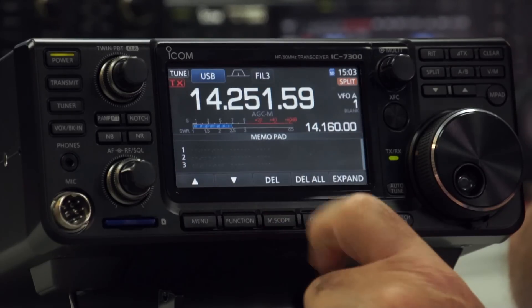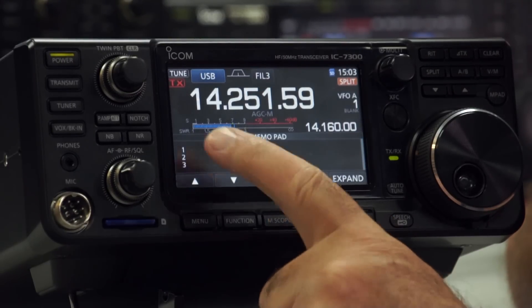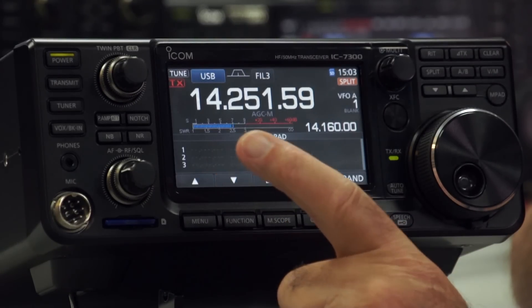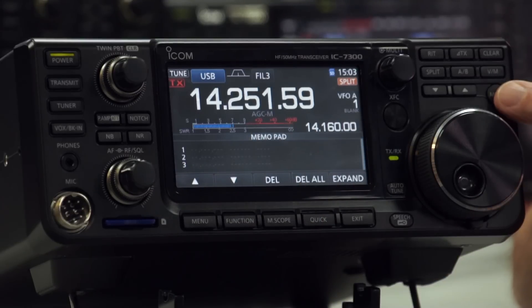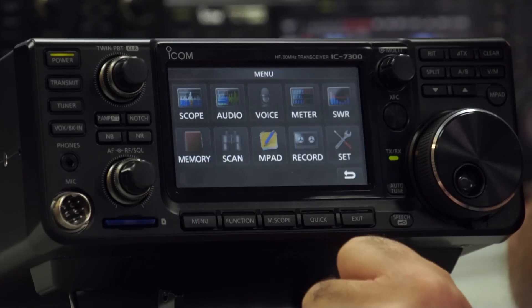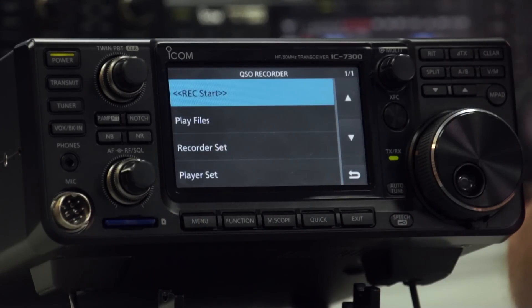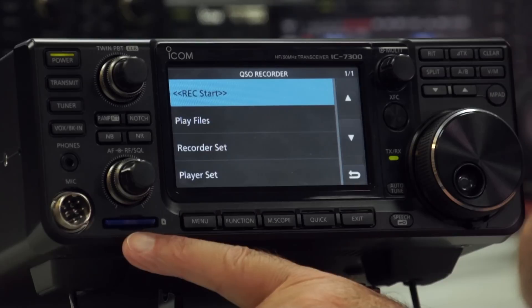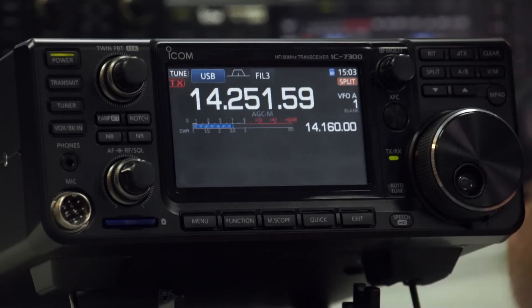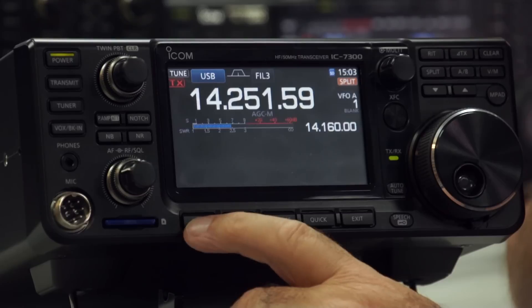The Memo Pad — you can set up about five memo pad entries and get to them easily from the memo pad button. There's also the voice recorder option here, where you can actually record your transmitted audio and your received audio. All recordings are stored to the SD card, which is pretty good — you can record them and play them back later.